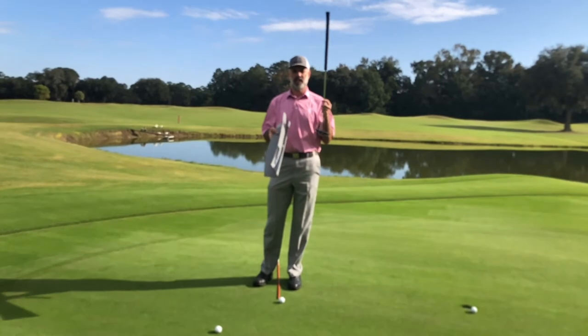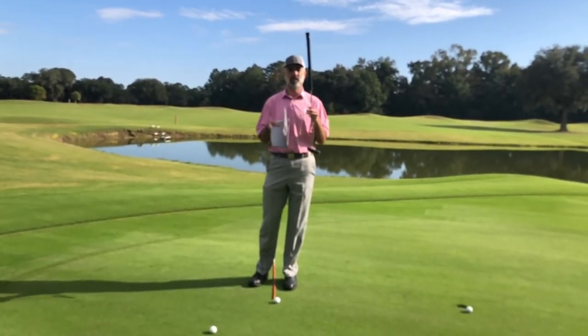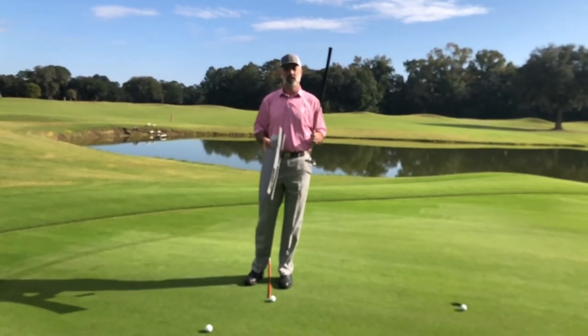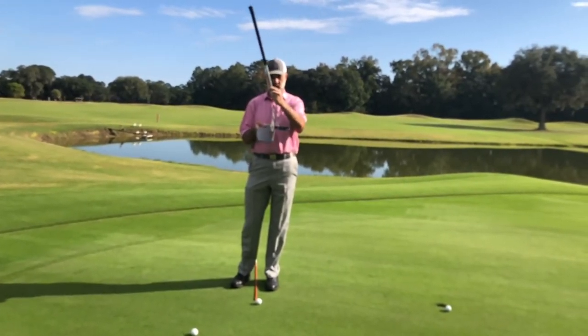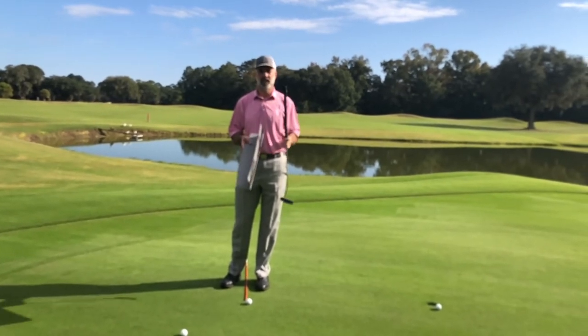For example, this putter is set at a 73-degree lie angle and this plane trainer is also 73 degrees. So if I wanted to train my putter to move in plane with my shaft, that would be much more conducive to doing so. But there is a problem that you can have with an in-plane stroke, and I'll bring in a second camera here in just a second.